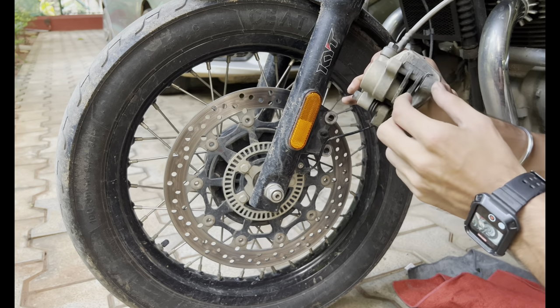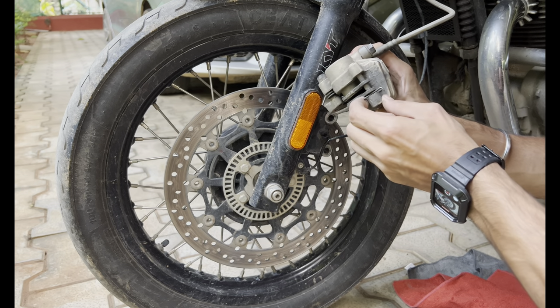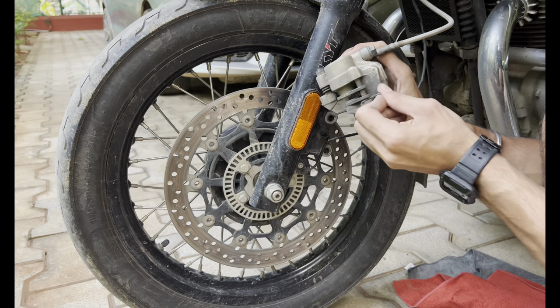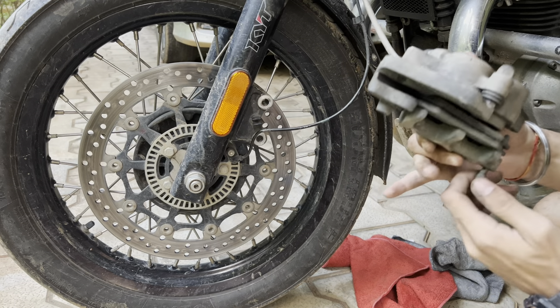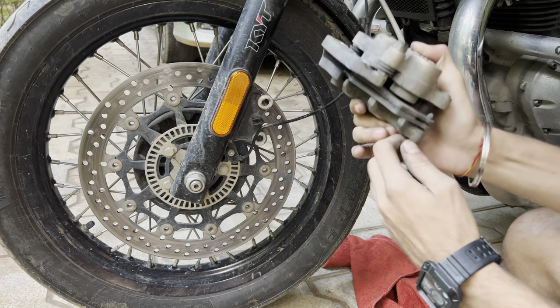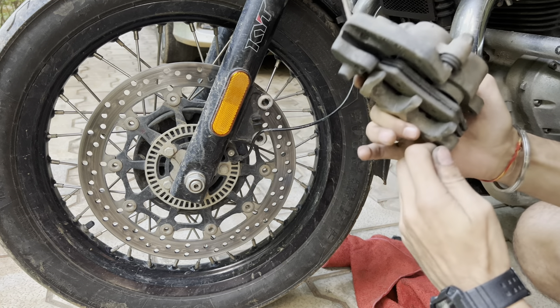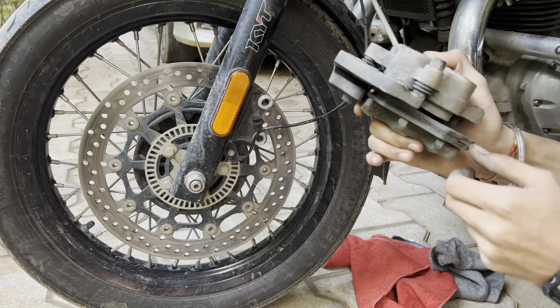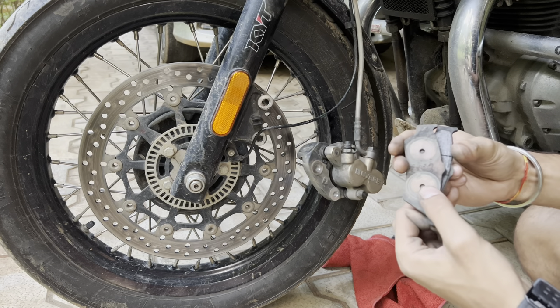As you can see, the front caliper only has one pin. Just pull this out — after a few tappings, this is out. Then pull this small pin and the brake pads will just slide out like this.